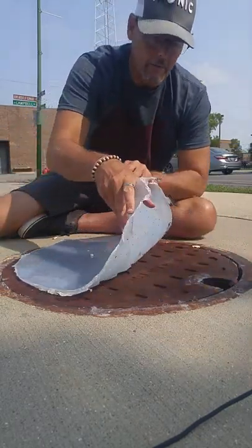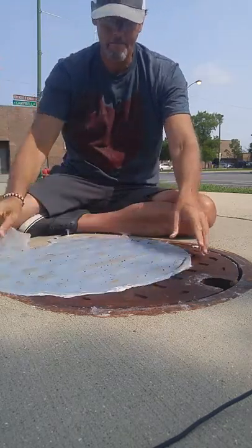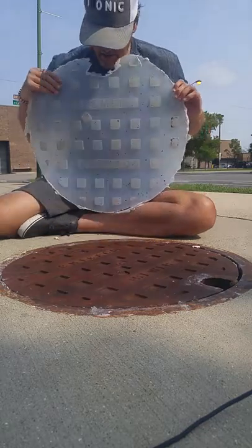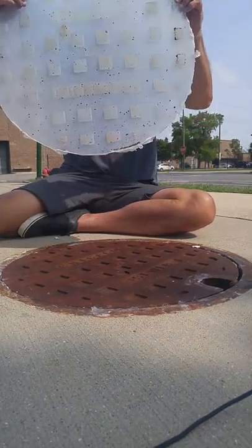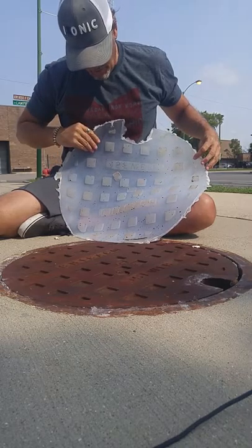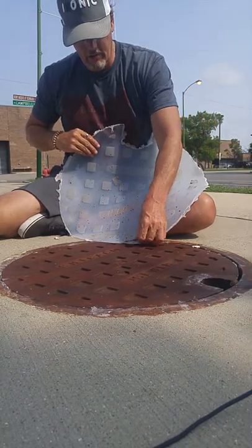I'll put all that up afterwards. I don't know — you probably can't see it, but it does say Chicago. So I'm gonna make some shirts out of that, maybe some prints. We'll see how that all comes out — I think it'll come out pretty good.